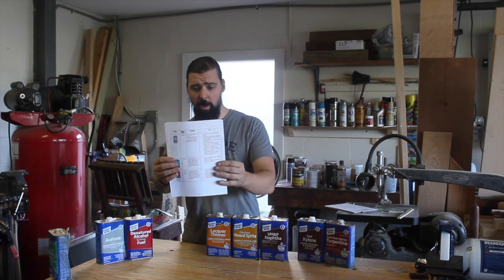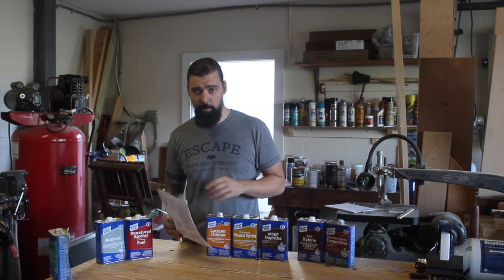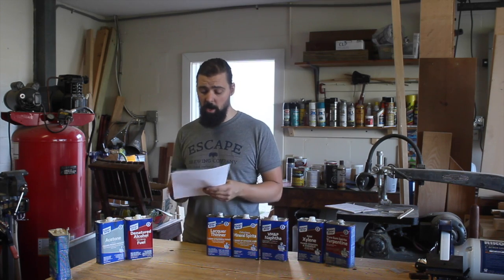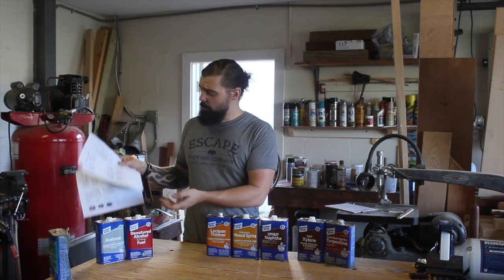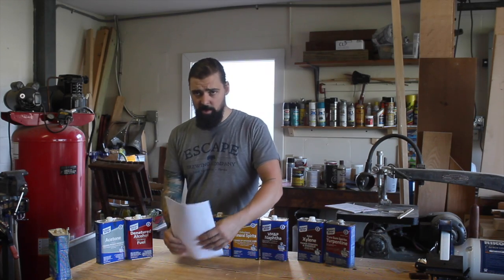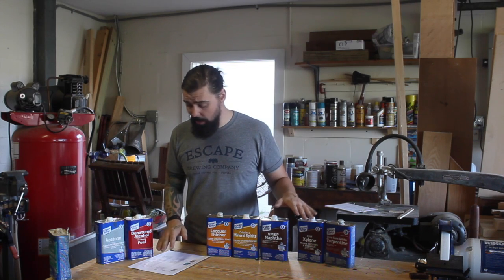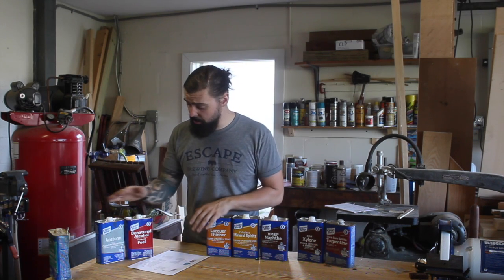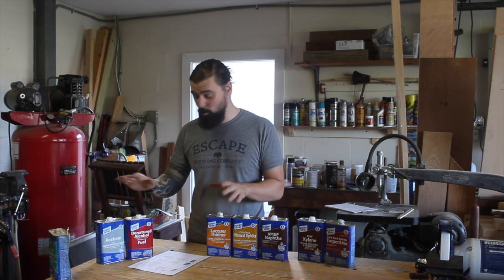I made a little reference manual here. I'm going to make it available for free download on my website, zhfabrications.com — you can download it, print it out, use it as a reference. I'm going to go down the list alphabetically and explain why I have these, a little bit about them, and what they're used for.